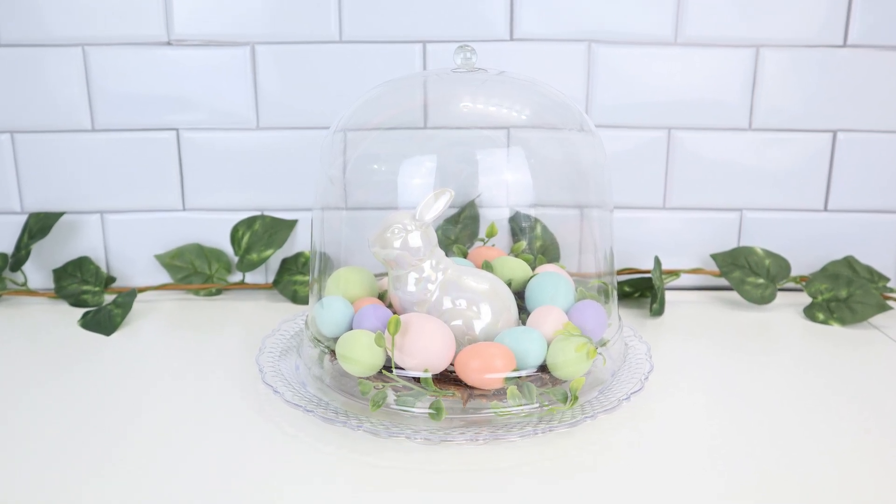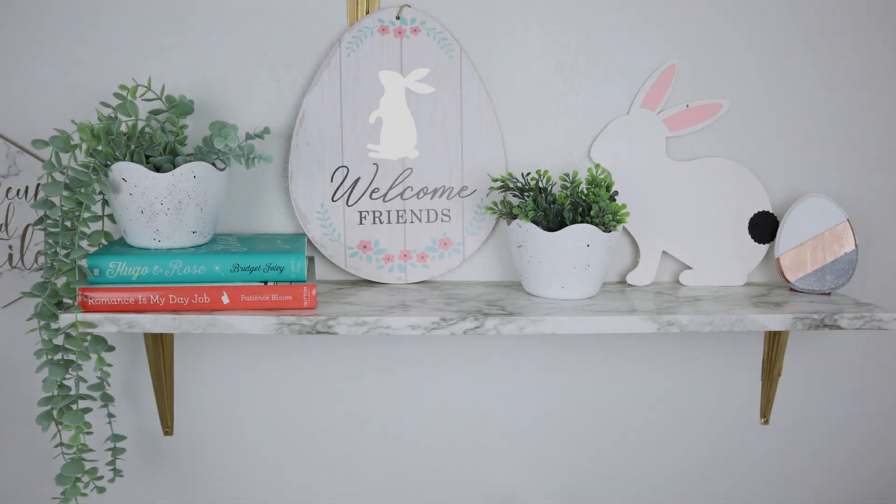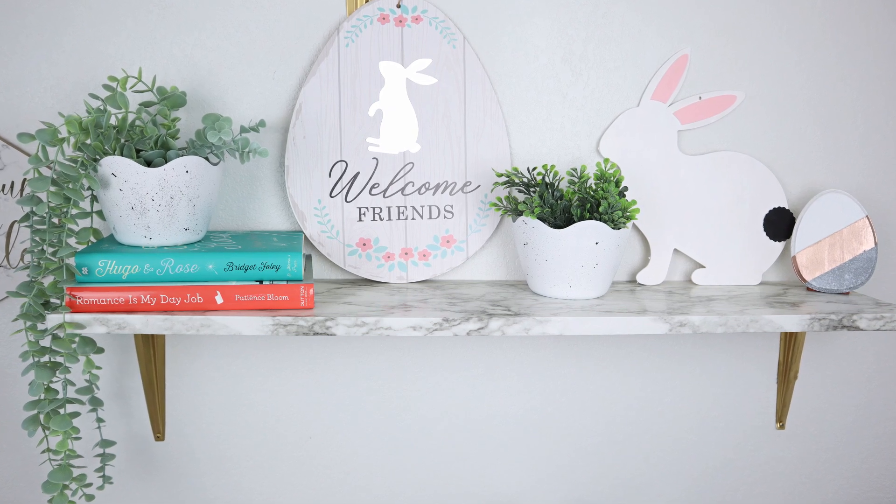Hey guys, today's video I have some easy but high-end looking Easter DIYs to share with you guys.